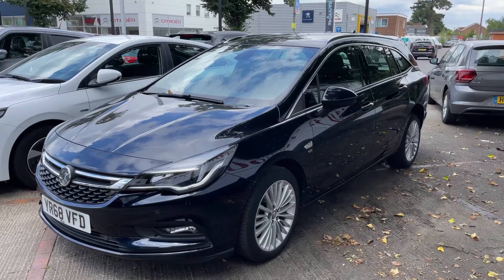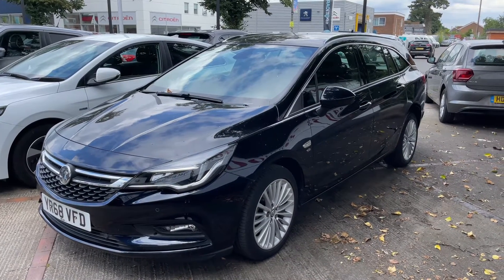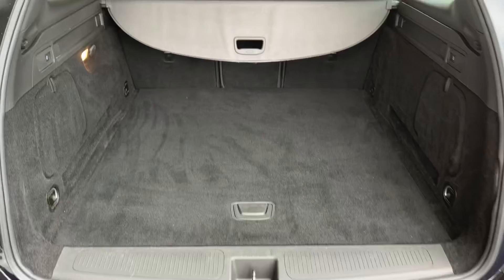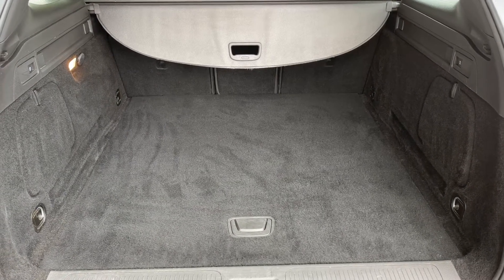Here we have the Vauxhall Astra Elite Estate on a 68 plate. Starting off by showing you inside the boot, as we approach it you can see we have reversing sensors, plenty of boot space, along with the three individually folding rear seats in the back.